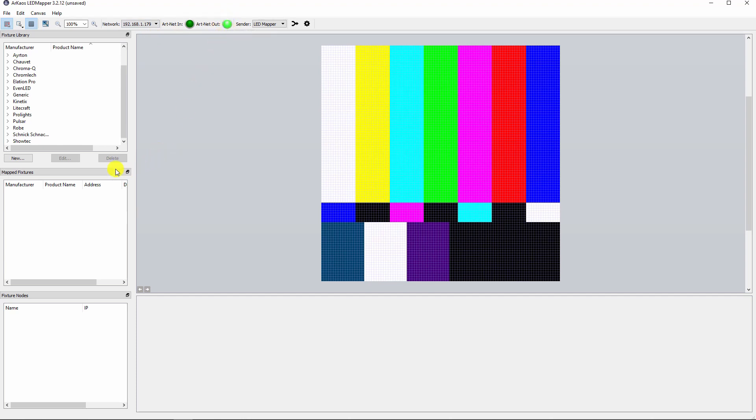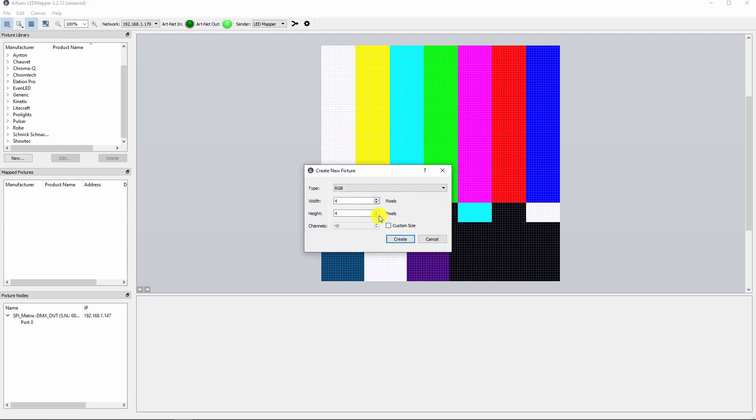This is again the address of your Ethernet card. Then click on a new fixture and set the dimensions of your strip, or as in our case, a rectangle.